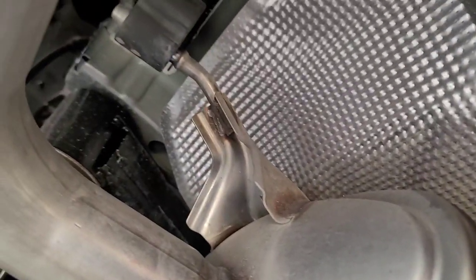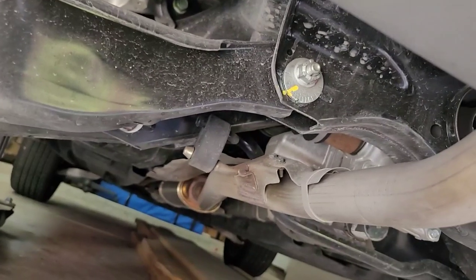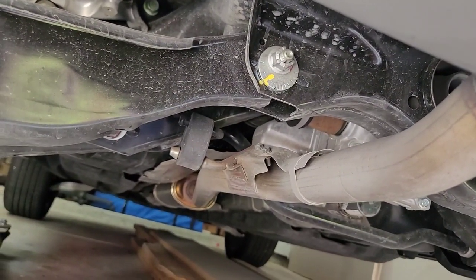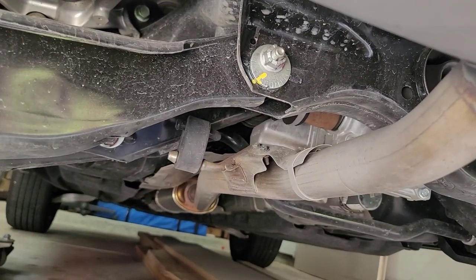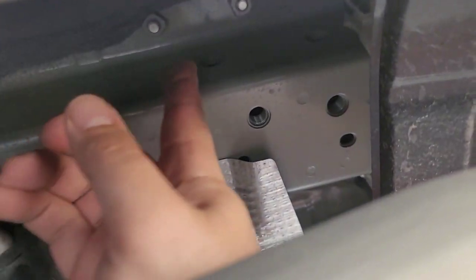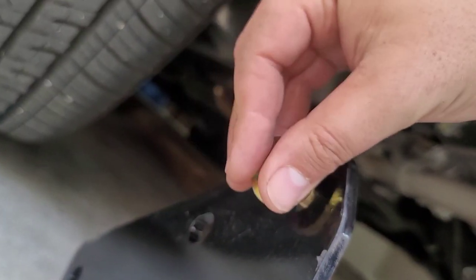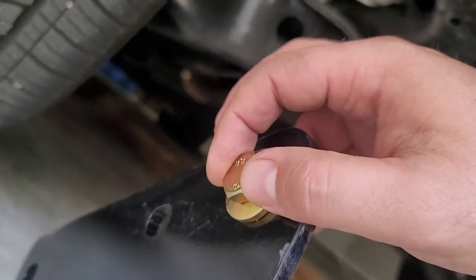I'm under the car right now. The instructions say to lower the exhaust by removing three hangers on this side and one on the other side. I heard from somebody in a forum that they didn't have to do this on an OEM hitch, so I'm gonna see if I can do it without taking them off. There are pre-threaded holes right here and two more over here, and the same on the other side — this is where the bolts are going to go.